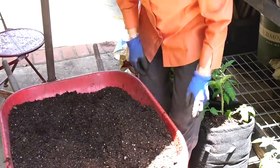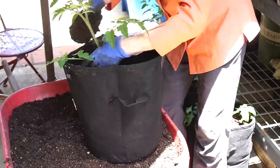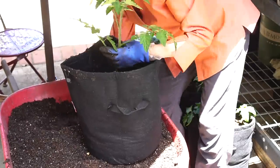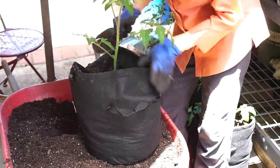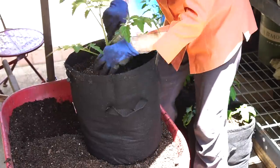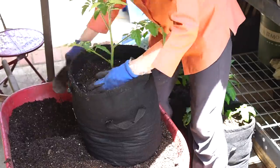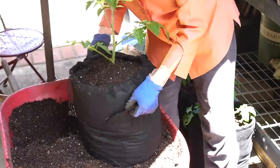It takes a lot of potting soil to fill up a seven-gallon grow bag — I guess it takes about seven gallons. The batches can vary from wheelbarrow to wheelbarrow anyway. Number five.